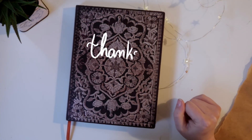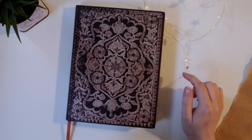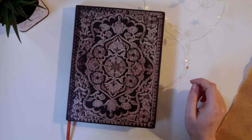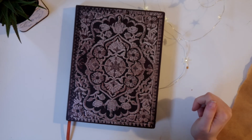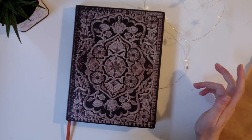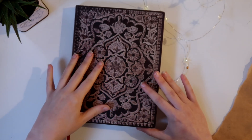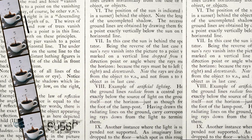Thanks so much for watching. I hope you enjoyed today's video — if you did, a thumbs up would make me really happy. And if you want to join me on my creative journey, hit the subscribe button down below. Leave a comment if you want to see more of my old sketchbooks — I also have some sketchbooks I took a longer time on, not only the ones from 2016 where I did one each month. If you want to see those, let me know in the comments down below.